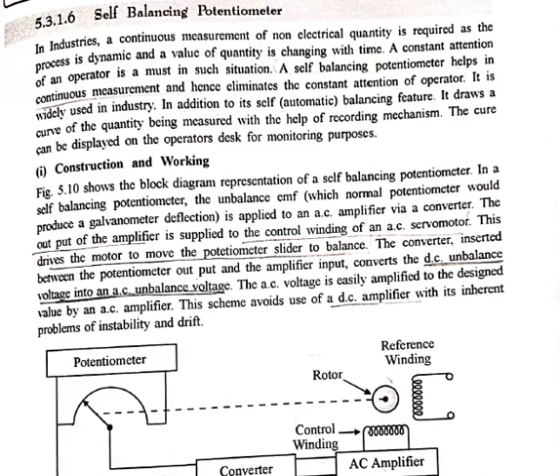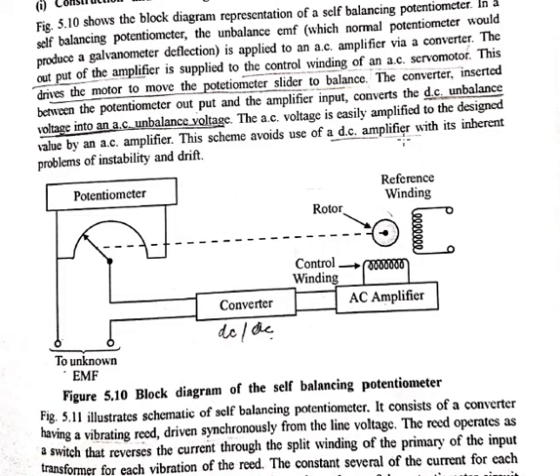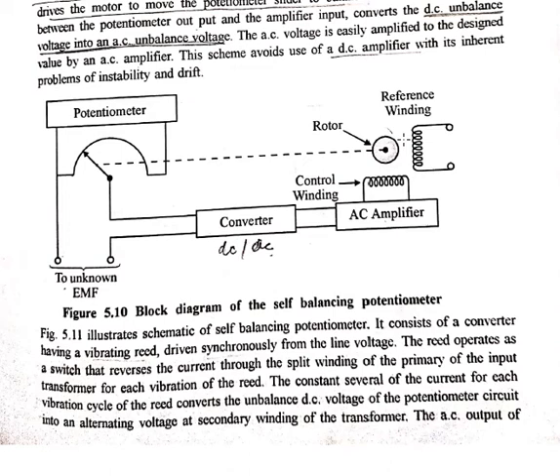Now coming to the construction and working of the self-balancing potentiometer. Here is the block diagram representation. In such a potentiometer, the unknown unbalanced EMF is applied to an amplifier and converter. The output of the amplifier is supplied to the control winding of an AC servo motor.